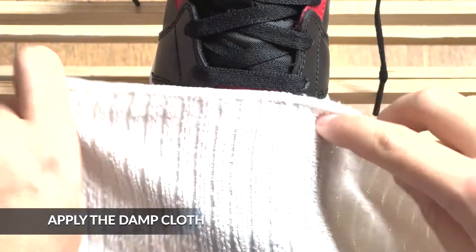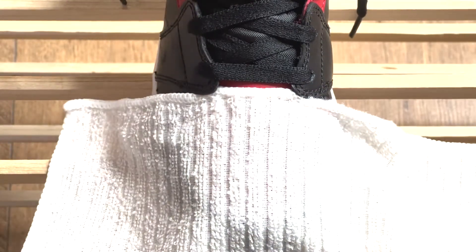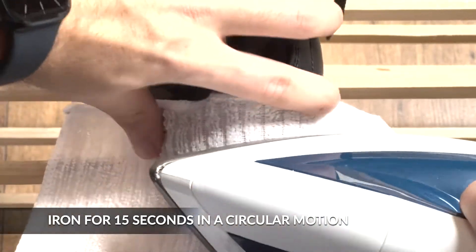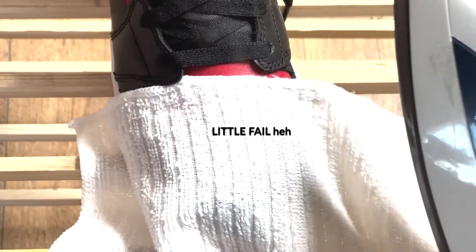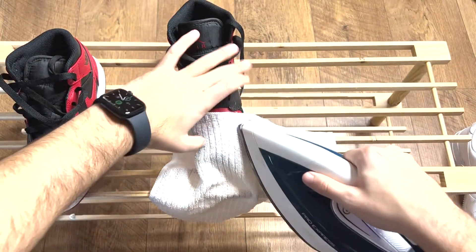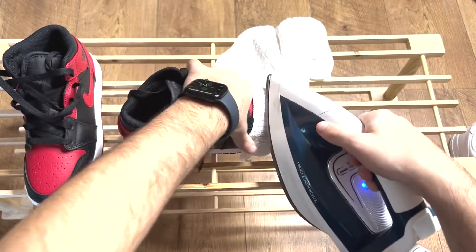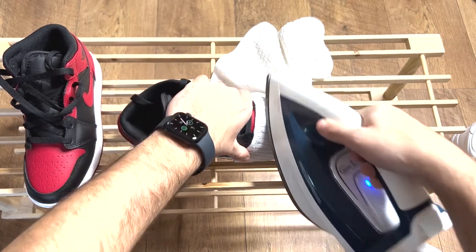Apply the wet cloth to the affected area. Make sure to apply pressure when doing this and use steam if possible.